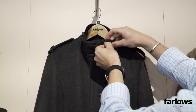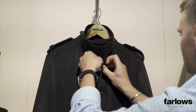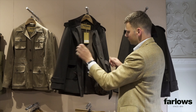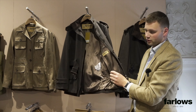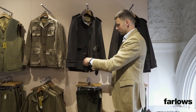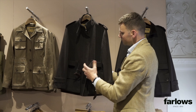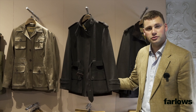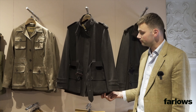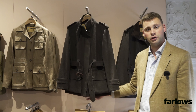Otherwise it opens right up and you've got a really nice satin lining which we only use in this coat — a really lovely luxurious satin lining. That is the Belgrave biker from us here at Farlows. For any queries please visit the website, or come into the store and feel free to try it on. Thank you very much.